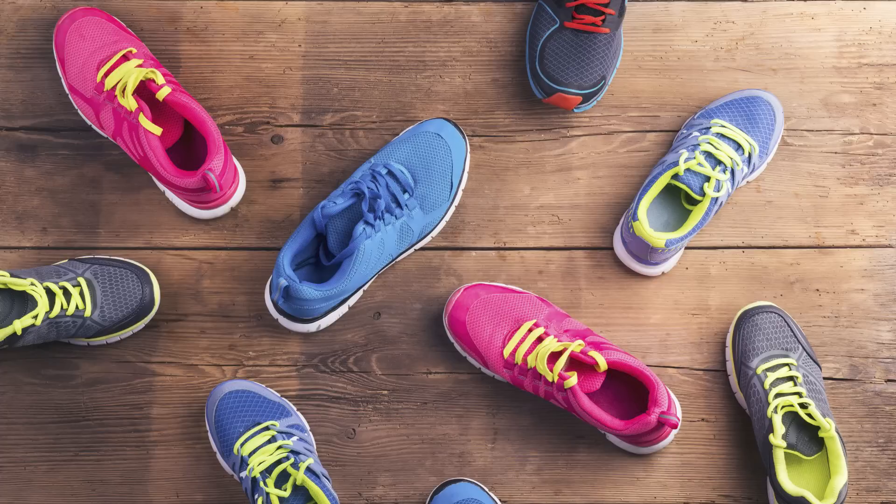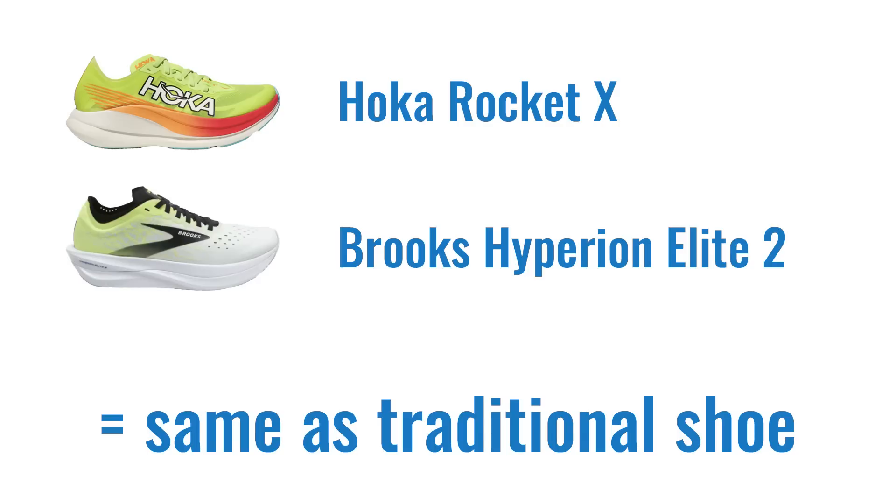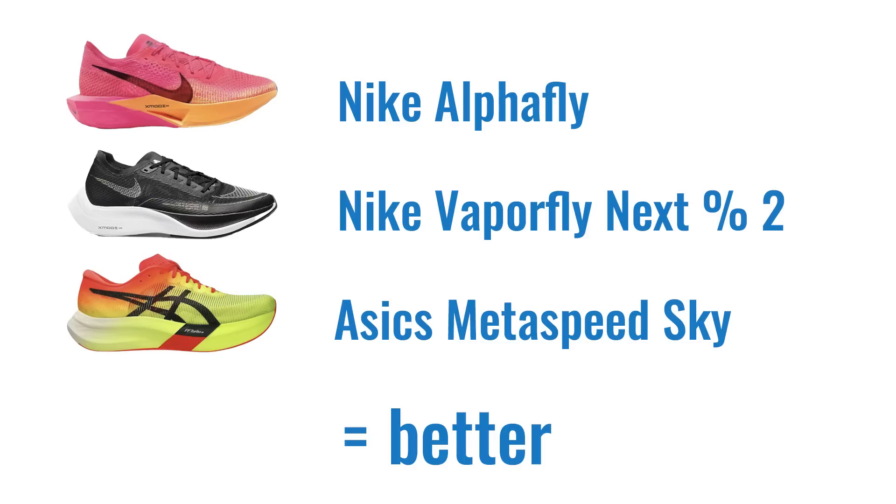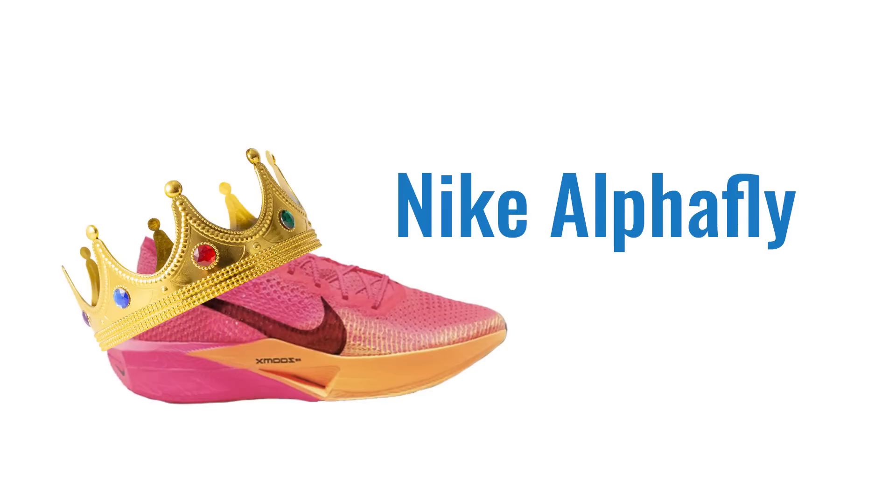Is there a best brand? There's a 2022 study that looked at a variety of different carbon plated shoes versus a regular running shoe to measure improvement in running economy — and the nice thing is it wasn't sponsored by any running shoe company; they bought the shoes themselves. They found that the Hoka Rocket X and Brooks Hyperion Elite 2 were similar to a regular running shoe. The ASICS and New Balance RC Elite were somewhat better. The two Nike models and the ASICS Metaspeed Sky came out top — and the overall winner was the Nike AlphaFly, which provided about 3% better performance than the rest. Links to the different brands are in the description.